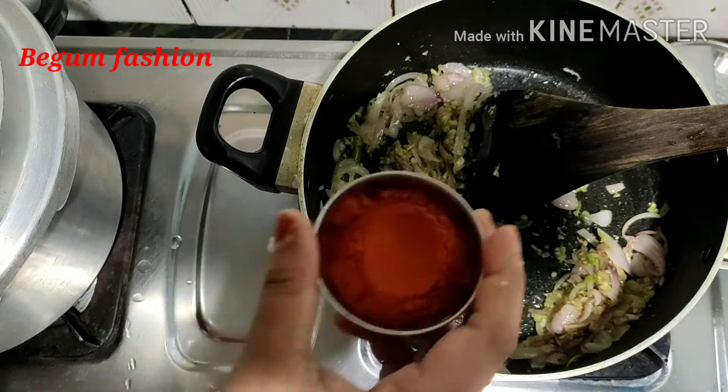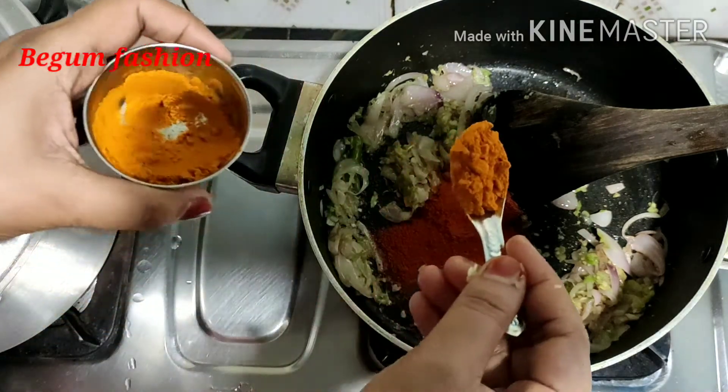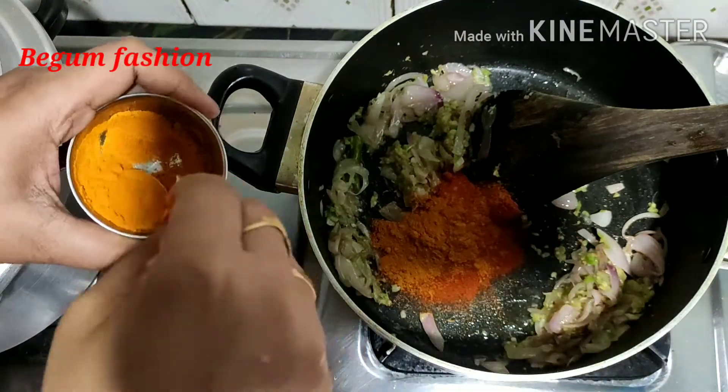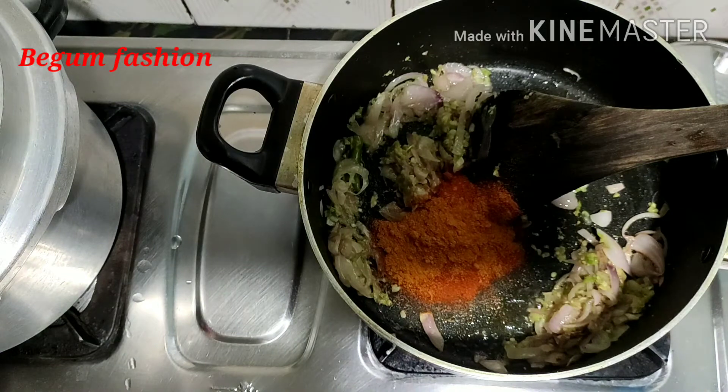We will add olive oil — sunflower or olive oil. Put one teaspoon of salt on the lid, and add 2 teaspoons of salt. Mix the taste to add 1 teaspoon of sugar, and add 1 teaspoon of salt.